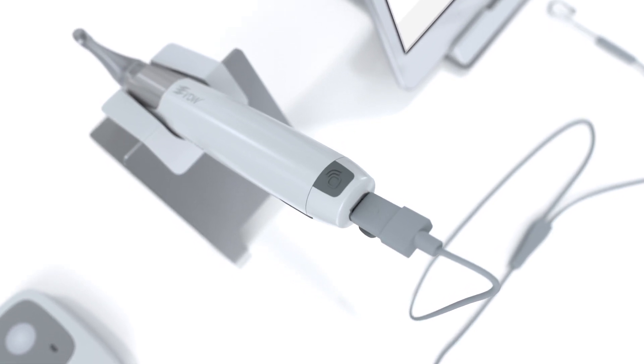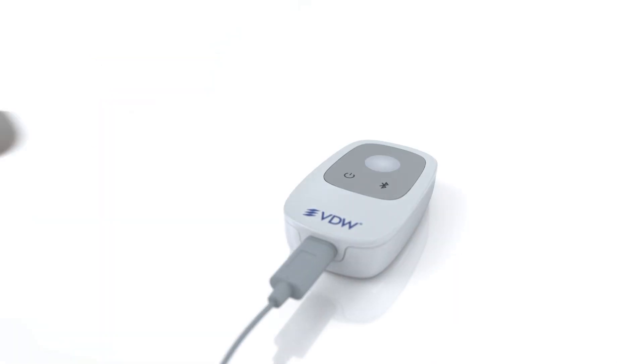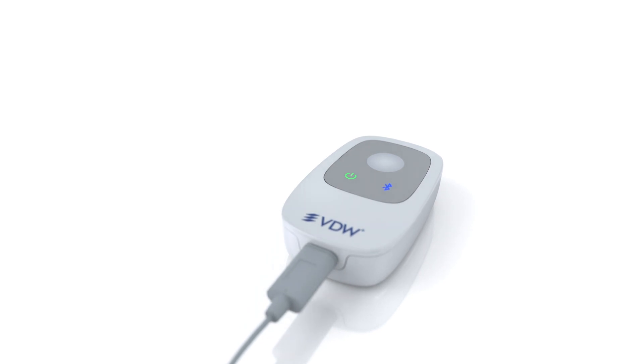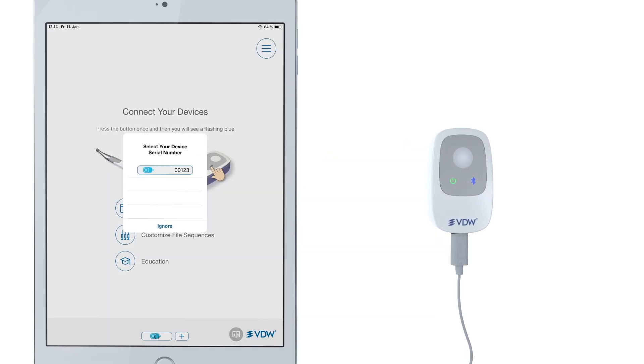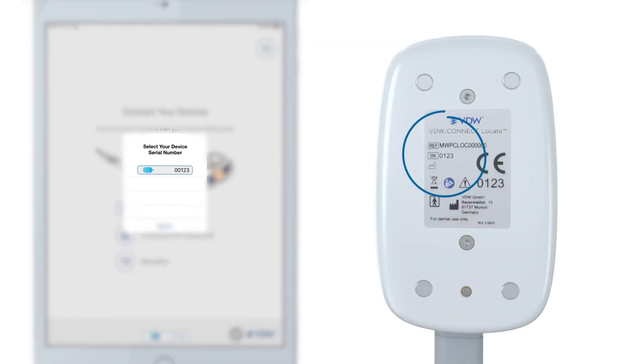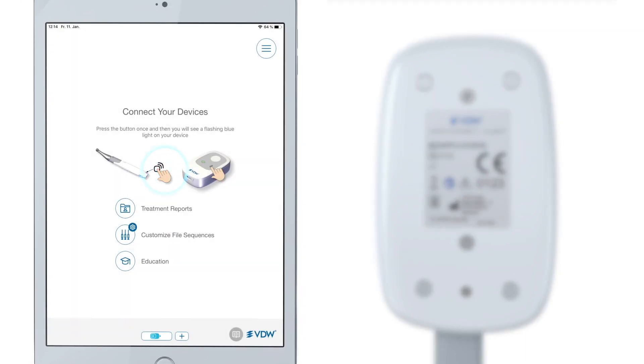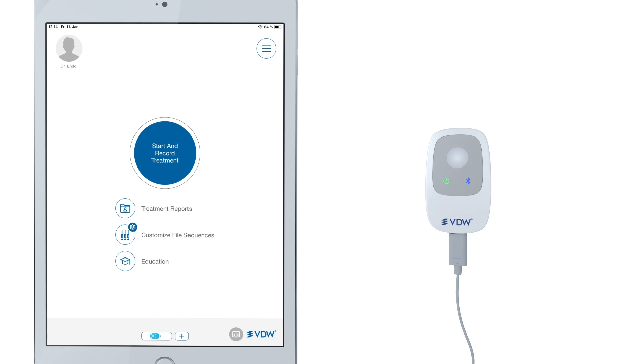Once both devices are connected, turn on the VDW Connect Locate and click on the Bluetooth button next to the Power On button. You will see a serial number pop up on the Connect app screen on your iPad. Double-check with the serial number on the device and then click on Confirm. Your apex locator is now connected.